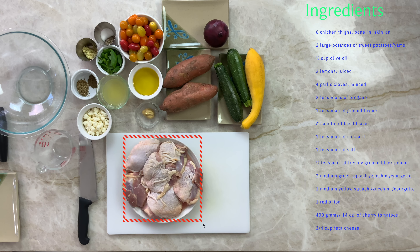Here are the ingredients. We'll need six bone-in, skin-on chicken thighs, two large potatoes or sweet potatoes, half a cup of olive oil, two lemons juiced, four garlic cloves minced, two teaspoons of oregano, one teaspoon of ground thyme, a handful of basil leaves, a teaspoon of mustard, salt and pepper, two medium green zucchini, one medium yellow zucchini, one red onion, 400 grams of cherry tomatoes, and three quarters of a cup of feta cheese.